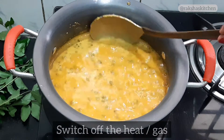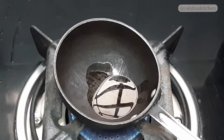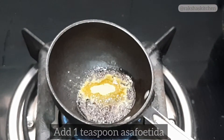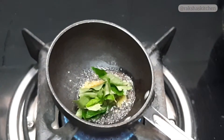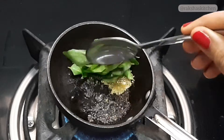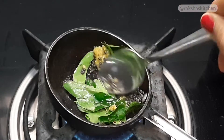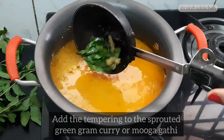Switch off the gas. Now let us prepare the tempering. Heat a tadka pan and add 1 teaspoon oil. Add 1 teaspoon mustard seeds and let them splutter. Add half to 1 teaspoon asafoetida. Add 8 to 10 curry leaves and mix well. Add the tempering to the sprouted green gram curry, or Muga Gatti.